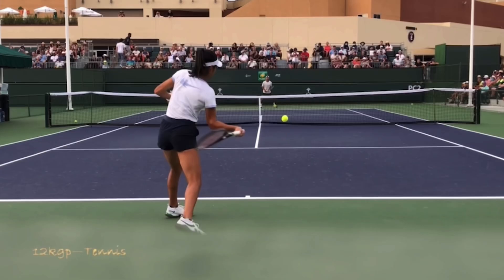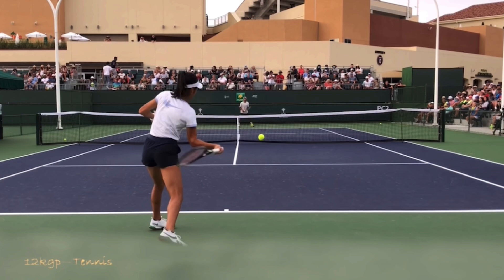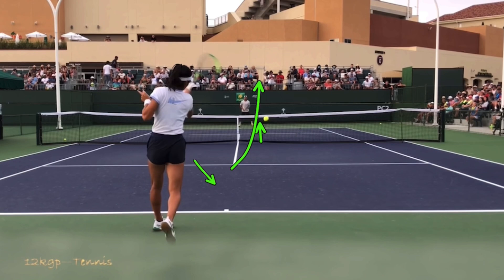Now she's not using a lag forehand — she's not really lagging the way you'd see Nick Kyrgios or Roger Federer — but you can see the tremendous amount of closure that she has prior to hitting the ball. And what does that do? It gives her a square racket face at contact. Her strings are facing forward as she swings up, putting topspin on the ball. These are really simple things that you can copy — just film yourself and check to see that you're doing this.